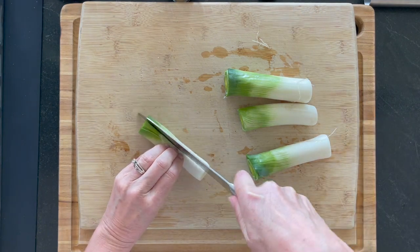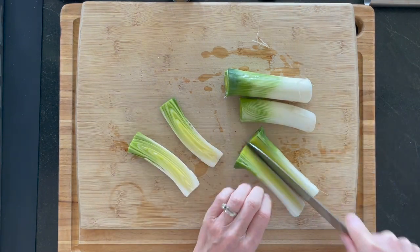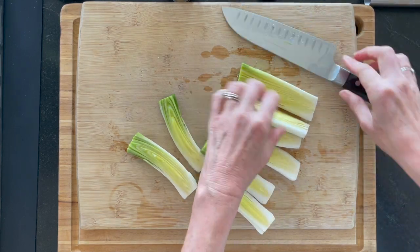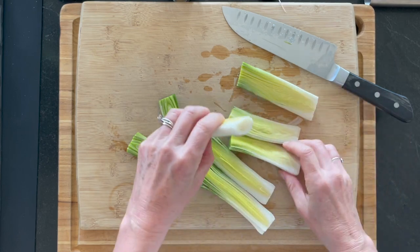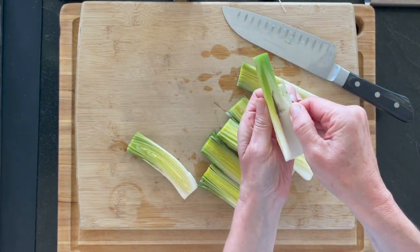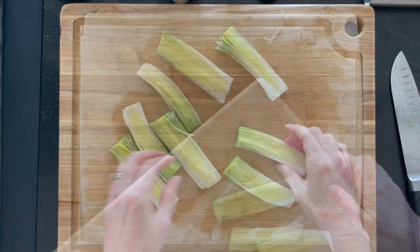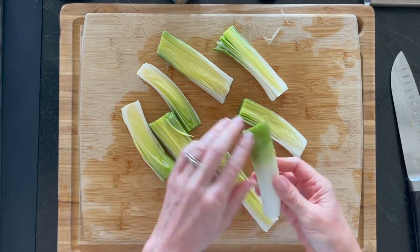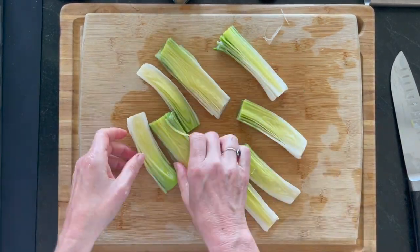You can use them to make a broth or throw them away — they're pretty tough. Just cut those in half lengthwise; they might fall apart a little bit, that's okay. Leeks are notoriously dirty in between all these layers, so I'm going to run them under running water. You definitely want to get all that dirt out — you don't want to serve dirty leeks.